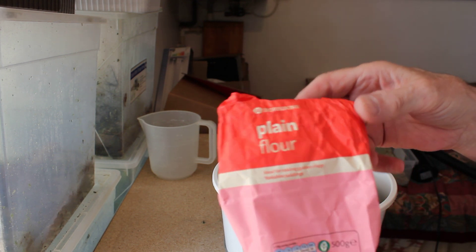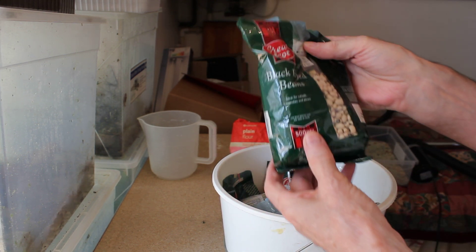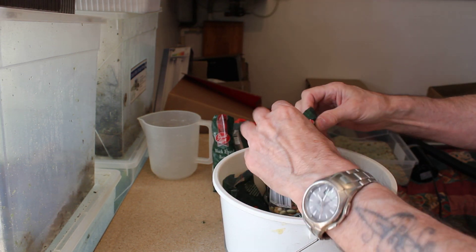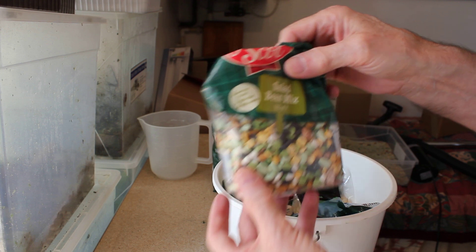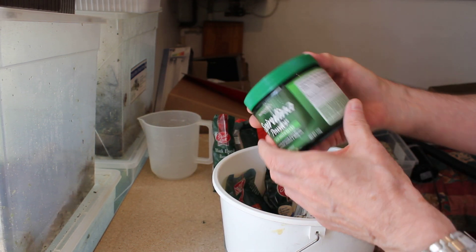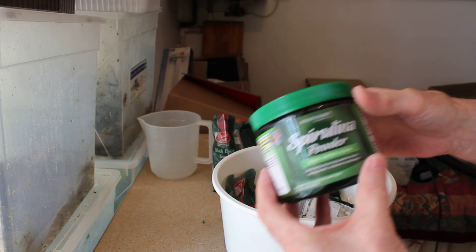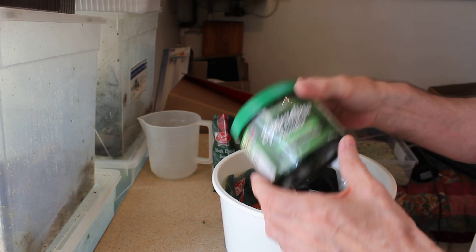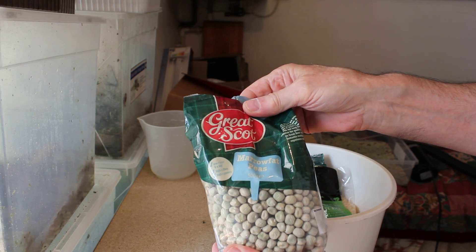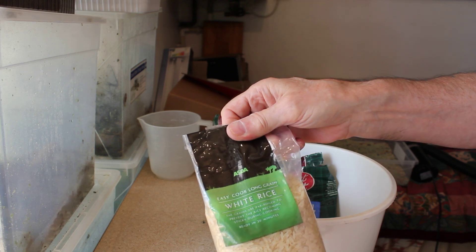We've got plain flour, black-eyed beans, salad bean mix, spirulina green algae — that's a powder — dried green peas, and white rice.